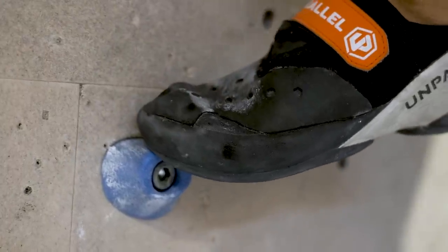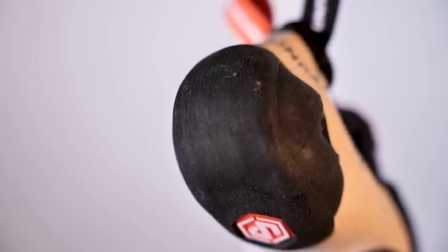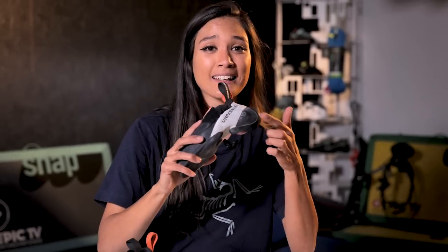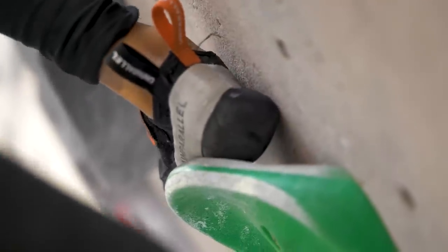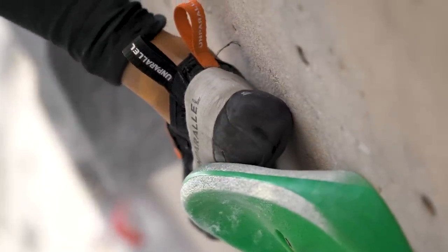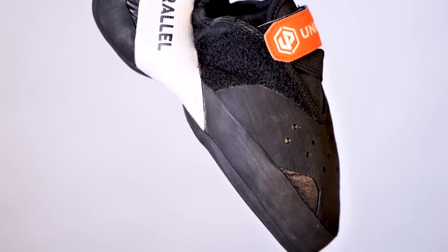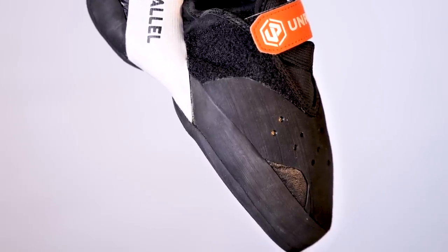Moving on to the heel — it doesn't have any big flashy or gimmicky feature. It's simply made of two pieces of rubber: a thinner one on the bottom and a thicker strip on top. The step between the rubbers is actually quite handy when heel hooking, because it catches on holds indoors and outdoors, getting caught on the features of the holds and making the heel hook more secure.